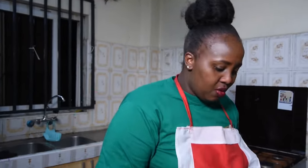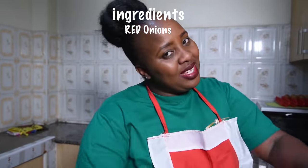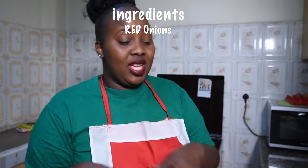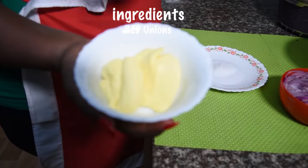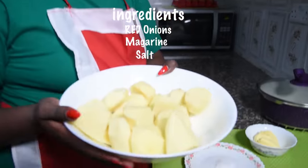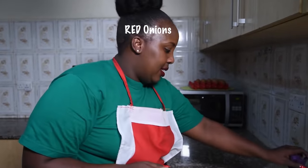Straight on to my ingredients — they are very few. We have red onions; I did three of them because I love the taste of onions. We have margarine, we have salt to taste, and we have the main ingredient — potatoes. And of course, oil. Straight on to the first process, which is boiling the potatoes.